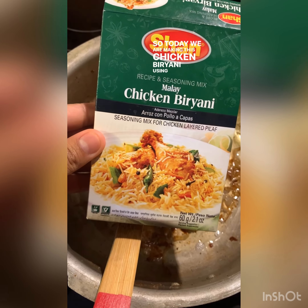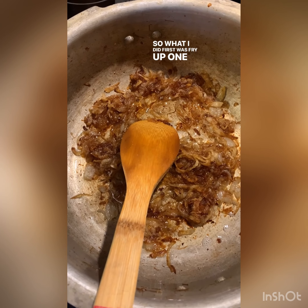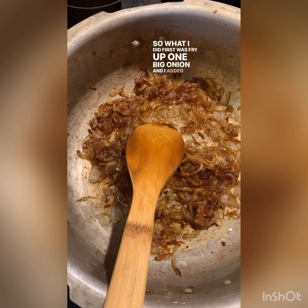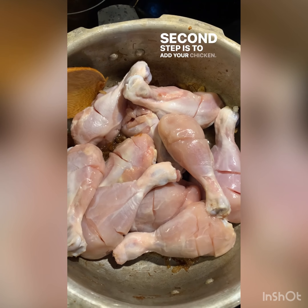Hello everyone, so today we are making chicken biryani using the Shan box. What I did first was fry up one big onion, and I've added in ginger garlic paste. The second step is to add your chicken.